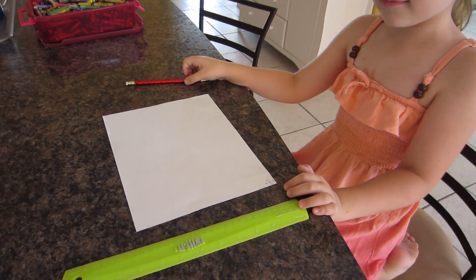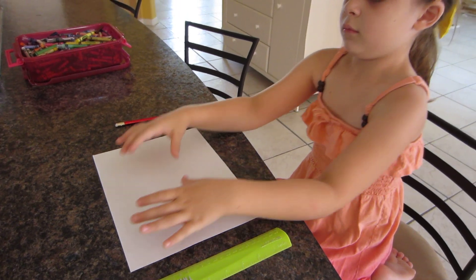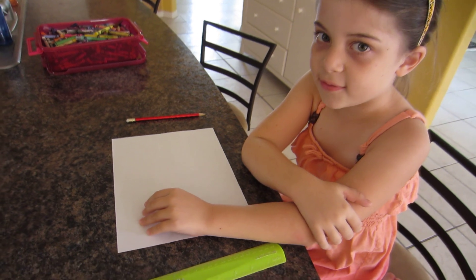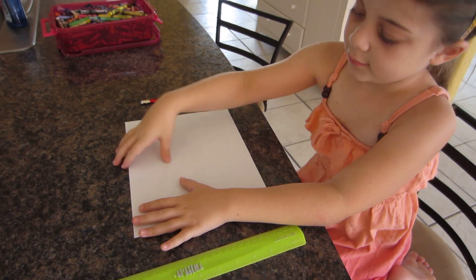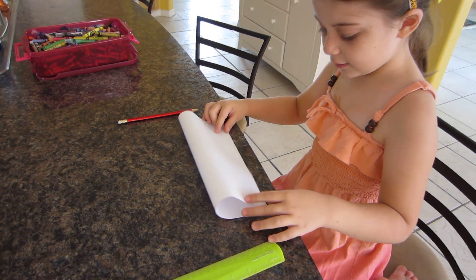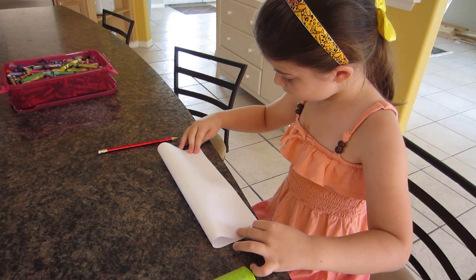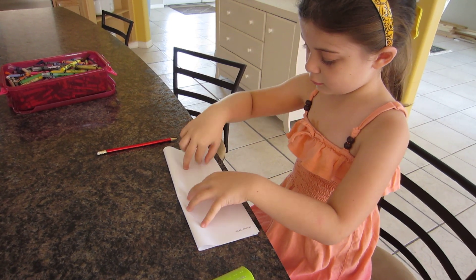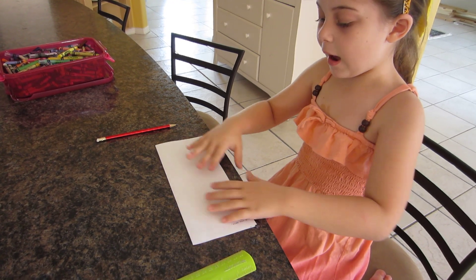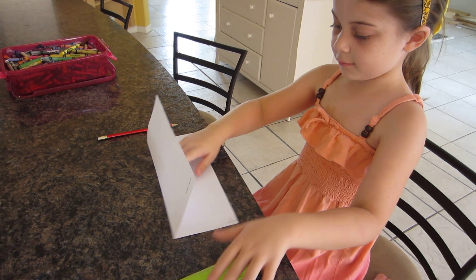Okay, so now you have your compass rose. Next we want to get our equator — how do we get it? Fold the paper to get the equator. And can you tell me what the equator does? The equator divides the world into north and south.